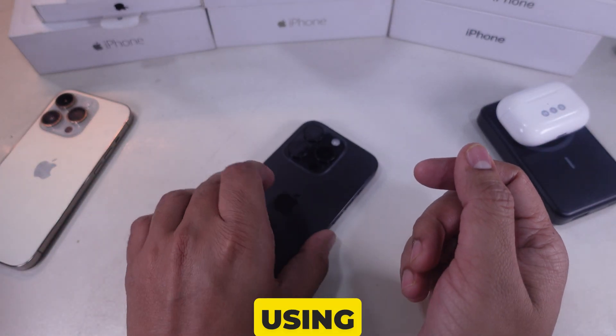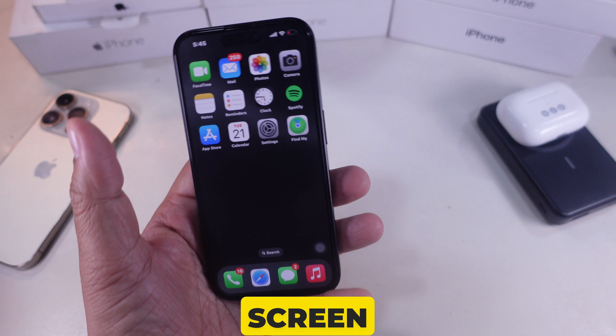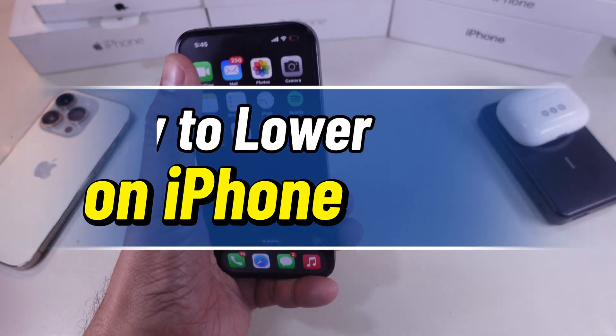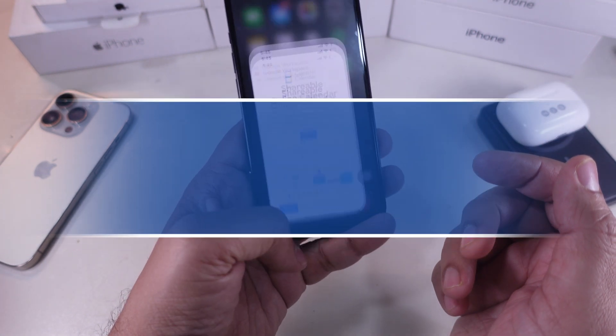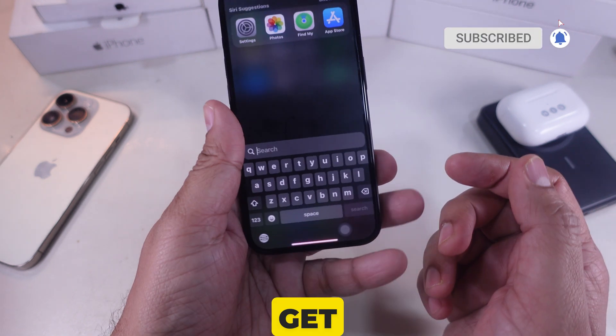Hello everyone. If you're using the iPhone 16 Pro Max and finding it tough to access the top of the screen with one hand, I'm here to help. In this video, I'll demonstrate how to activate reachability, a feature that lowers the screen for easier one-handed use. It's really simple and ideal for that purpose. Let's get started.